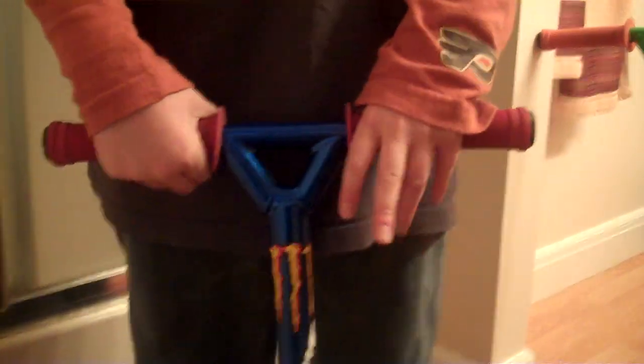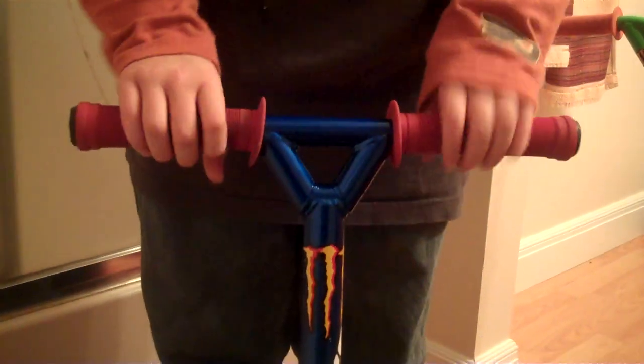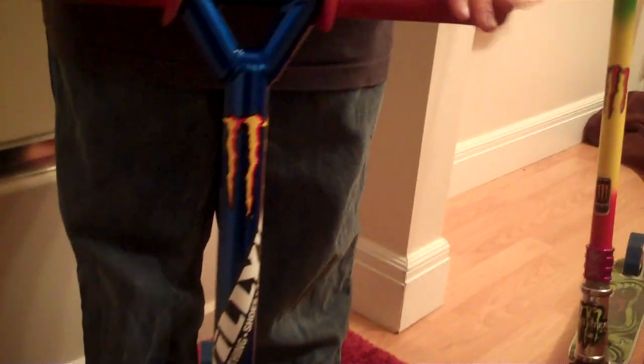Hey guys, this is Ellie's Scoot Crew and this is my scooter setup. Starting off with the top, I got the Viper Ultra Lights in candy blue, 19 high, 15 wide.